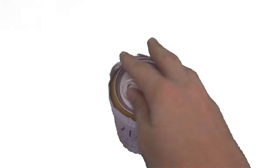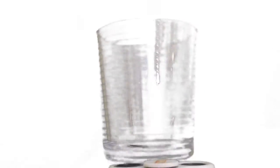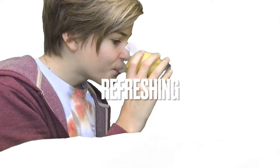A cool crispiness. Lemon. Refresh. By Blueblade today.